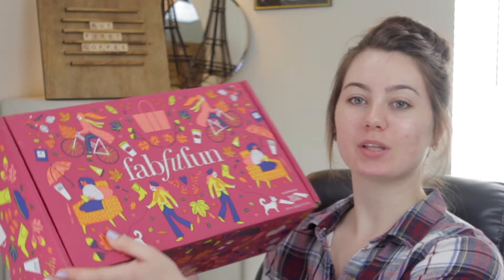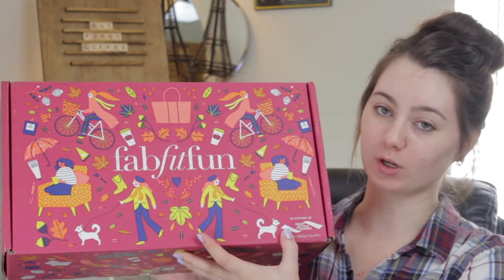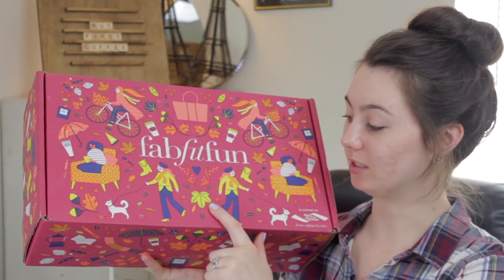I have been waiting to try them except for one — I do have one that is in my bathroom shower right now that I should go get to show you. So let's just dive right into the box. This is the fall box for this season. It is so adorable.